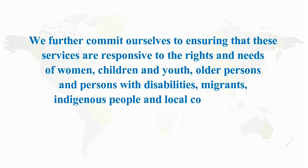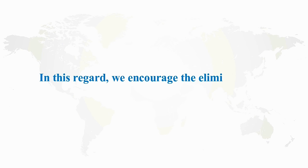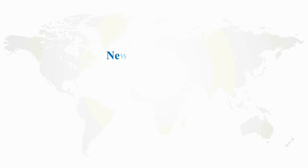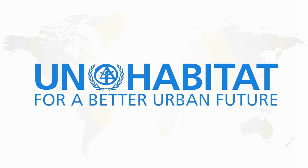...migrants, indigenous people and local communities as appropriate, and to those of others in vulnerable situations. In this regard, we encourage the elimination of legal, institutional, social, economic, and physical barriers. New Urban Agenda 7, Urban Basic Services (UBS), Article 34, United Nations Human Settlements Programme.